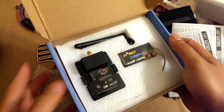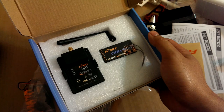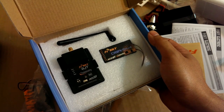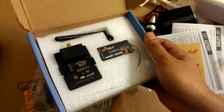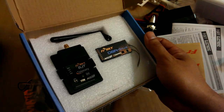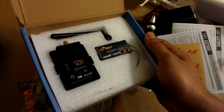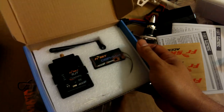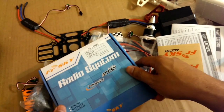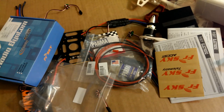Both of these have telemetry. I don't have anything to really read the telemetry data yet — I don't have a screen or anything — but that'll come in the future. It's just something to get later on, to monitor the battery voltage and stuff like that while flying long range. So that's pretty much what I have here. I'll go ahead and build this thing and show you what it looks like after I'm done.